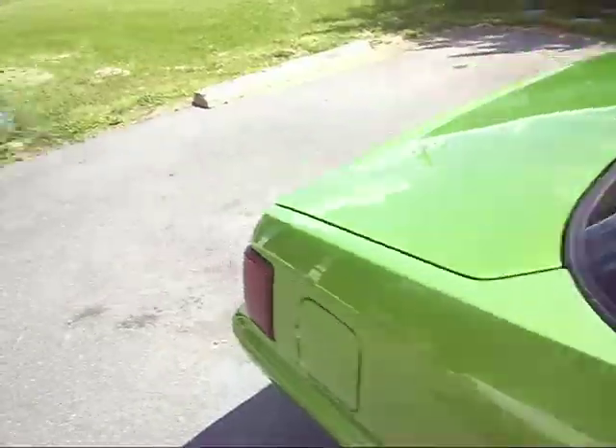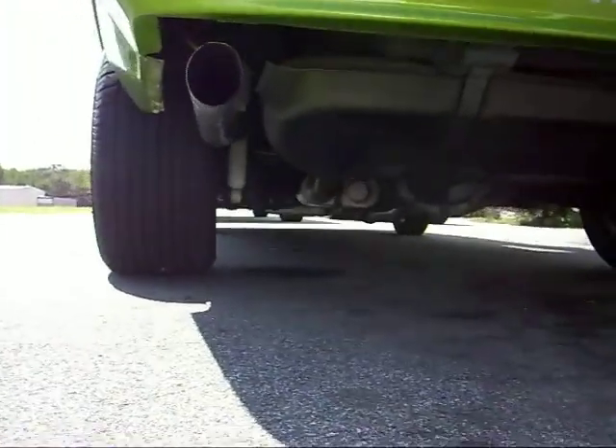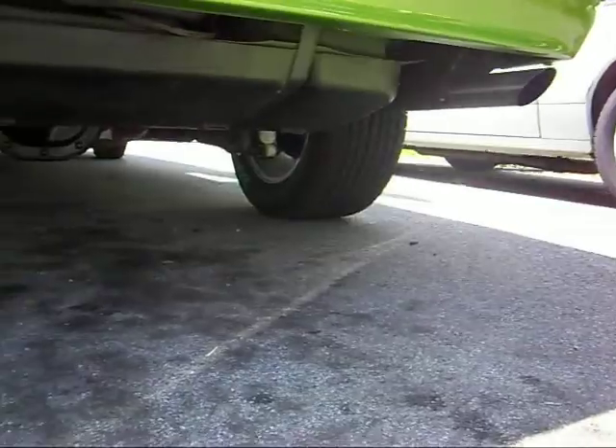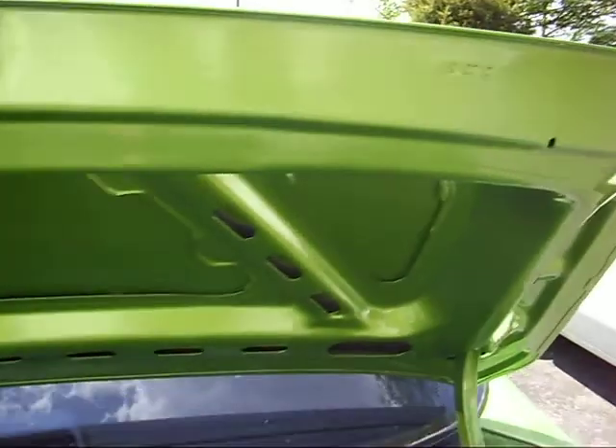I'll show you all the trunk. It's got all the branding also underneath it, coming out the back. Yeah, everything has been painted.